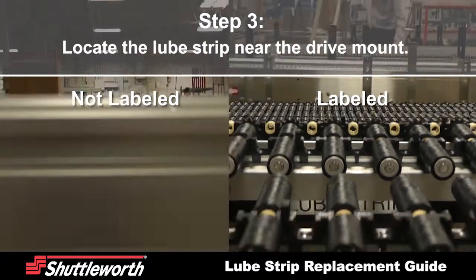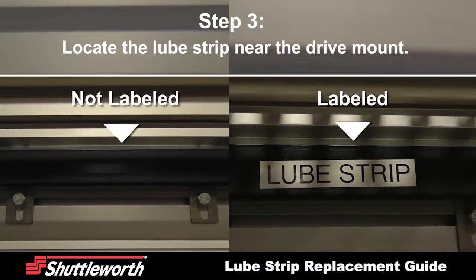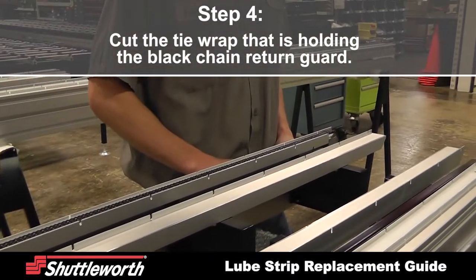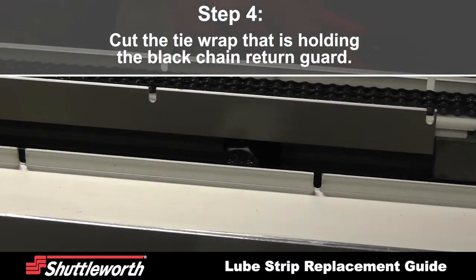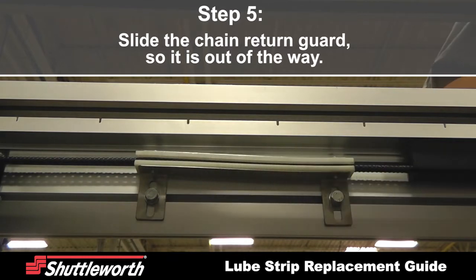Locate the lube strips underneath the conveyor on the chain side near the drive mount. Cut the tie wrap that is holding the black chain return guard, then slide the chain return guard so it is out of the way.